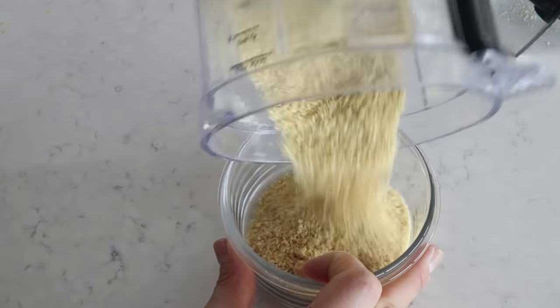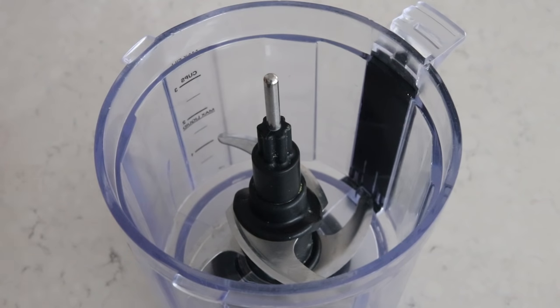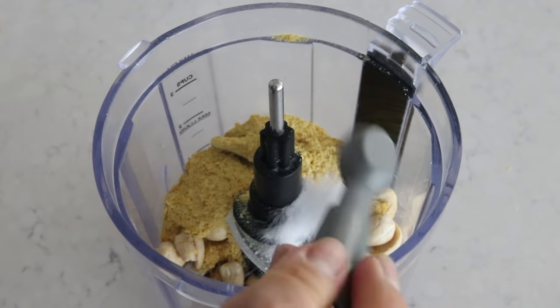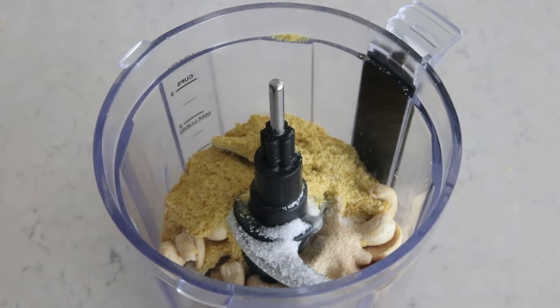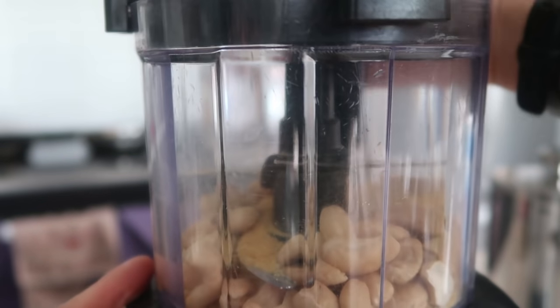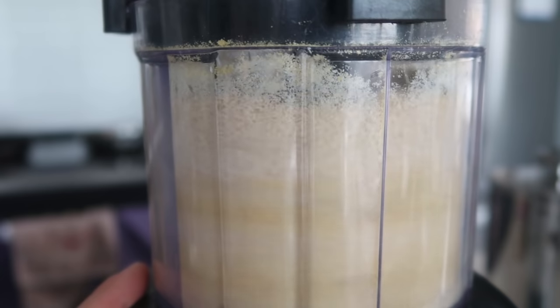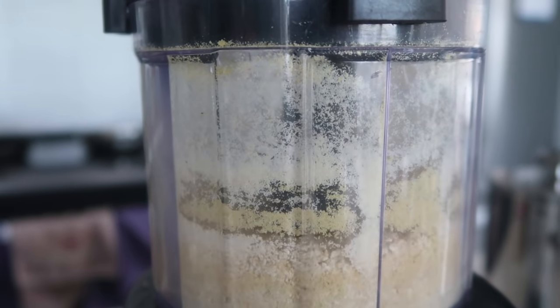First, I want to show you a very easy, simple cashew parmesan recipe. This is very minimal — you make it once and keep it in your pantry or fridge for a very long time. All you have to do is take a food processor and add in three-quarter cup of cashews, a quarter cup of nutritional yeast, three-quarter teaspoon of salt, and optionally half a teaspoon of garlic powder. Grind it up until it becomes a nice fine consistency. I've only done this with a food processor — let me know if a blender works.